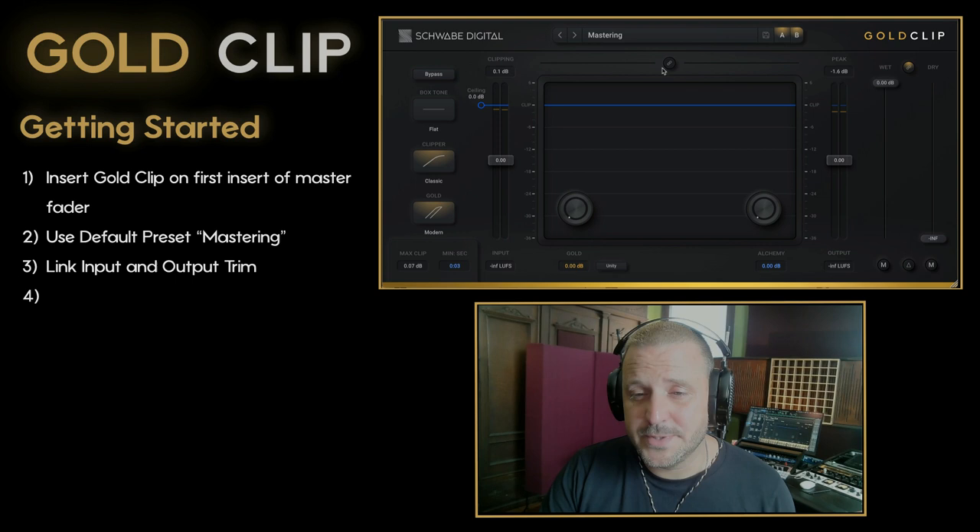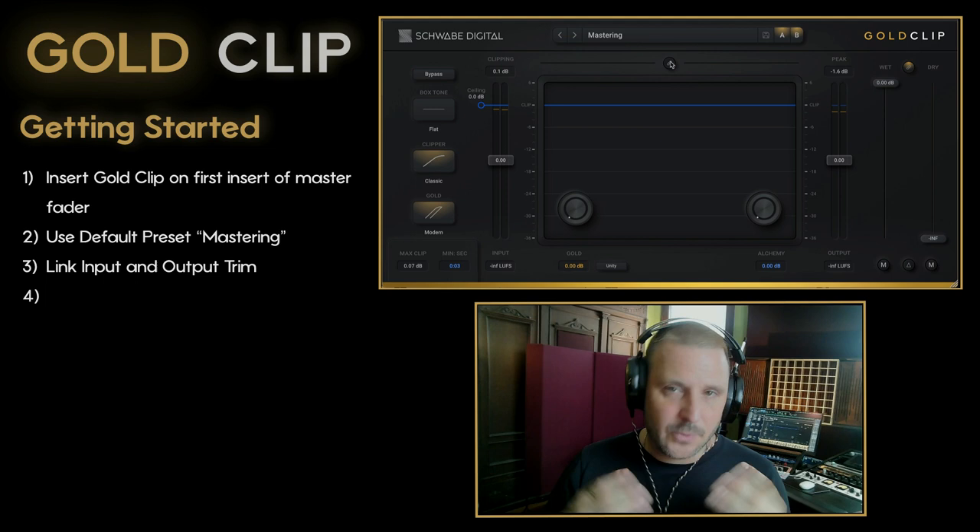Let's put Gold Clip on the first insert of the master fader. We'll use the default preset and then link the input and output trim with the link symbol above the waveform display.